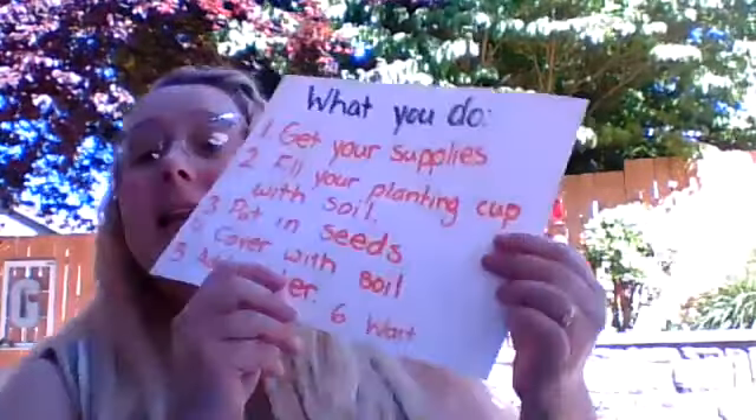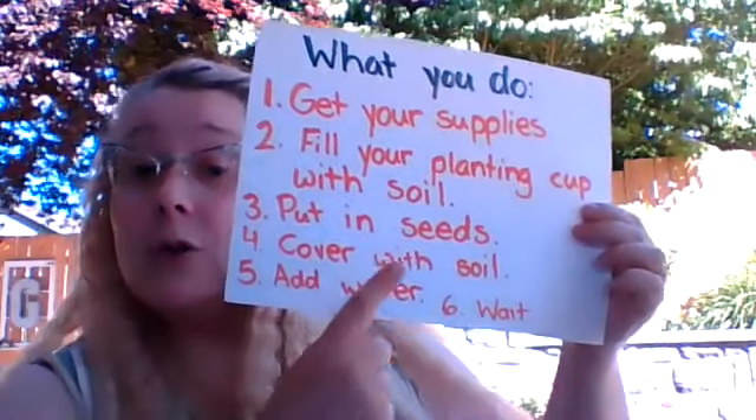Now we're going to cover those seeds with soil. I'm not going to put the soil all the way to the very top, but it's going to go close to it. So I just put the soil into my cup and you can see I still have room at the top of my planting cup.